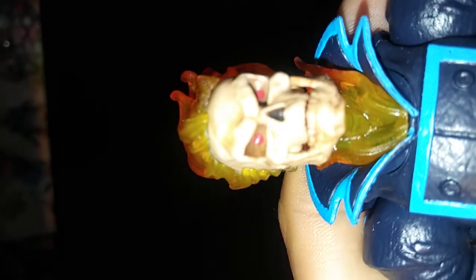I really like the flame effects they did on him and the bicycle. They did a really good job with the yellow and the red. You can see he actually has red in his eyes, and his mouth actually opens up — he looks kind of goofy like that.